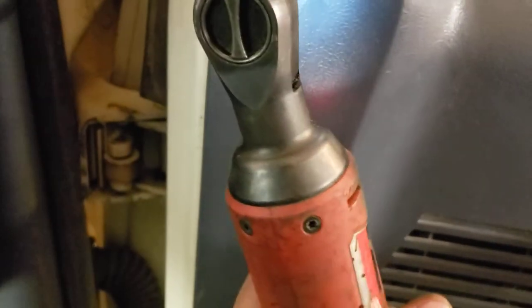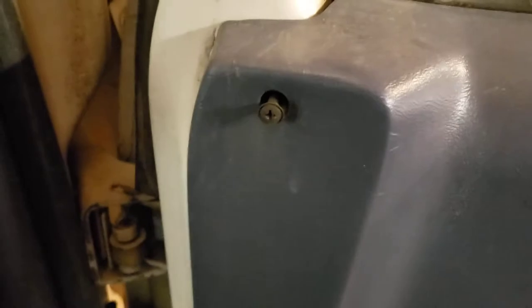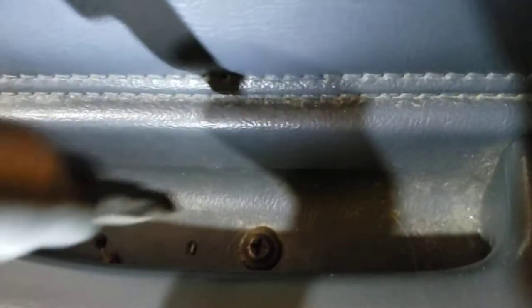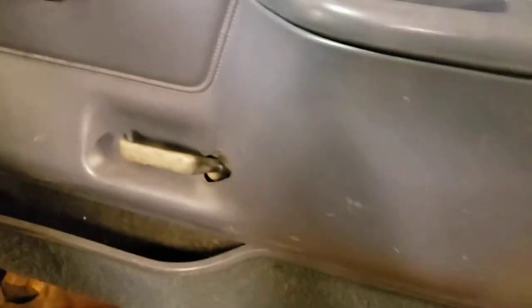Starting by taking the screws out: this is the only one you need to remember the location of — it's the longest one. It doesn't have a lot of thread on it but it is a fairly long screw. All the other screws are the same, so that's the only one to keep track of. You don't need a fancy electric ratchet — I'm just using it for speed.